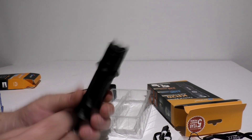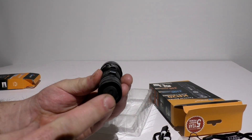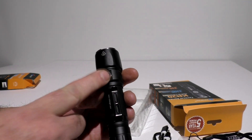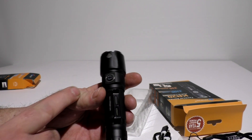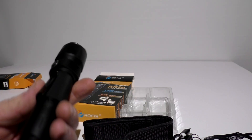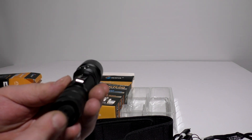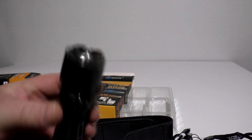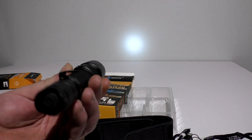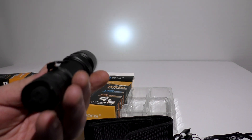This light has a grip on it, which I don't really care for, but you can take it off. It has two switches: a rear tail cap switch and a side switch. I really like that on lights — it means you won't accidentally turn it on in your pocket. I'd consider this a pocketable light. It has a total of seven modes, including strobe and beacon. The first mode is moon mode: hold the side switch and then push the back one.